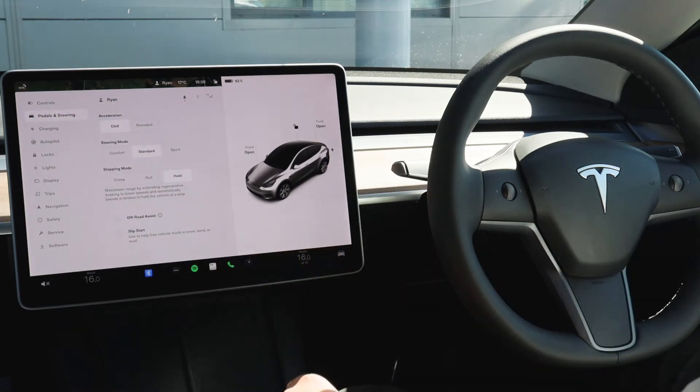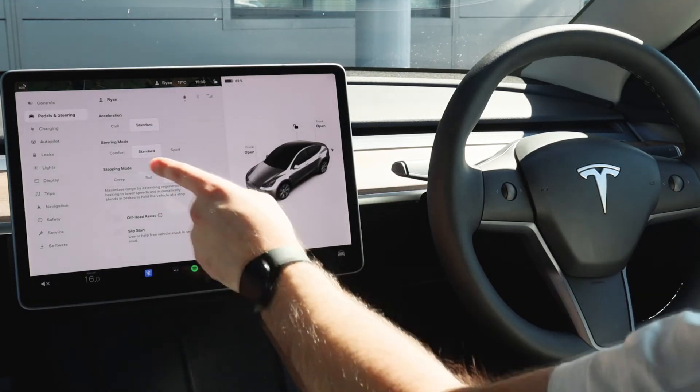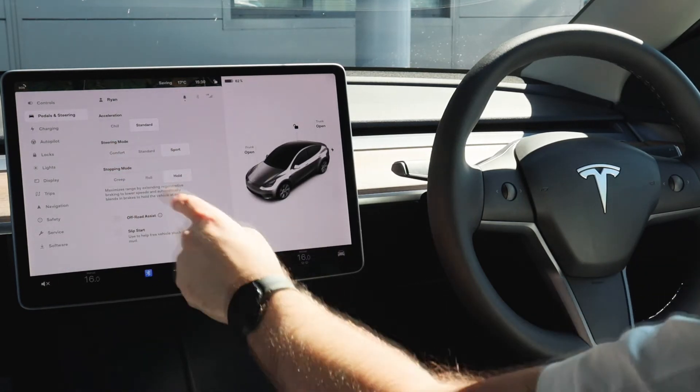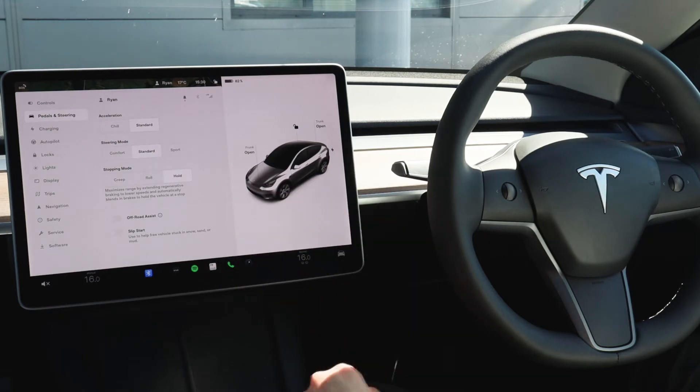The next option is to adjust pedals and steering of the vehicle. This is where you can adjust things such as the acceleration, having it on chill or on standard. You can adjust the steering mode whether you'd like it in comfort, sport or standard, and also stopping mode — most automatics creep, but with the Tesla you have the ability to put on hold which maximises range by extending the regenerative braking.